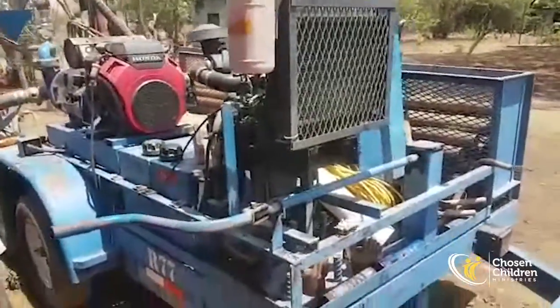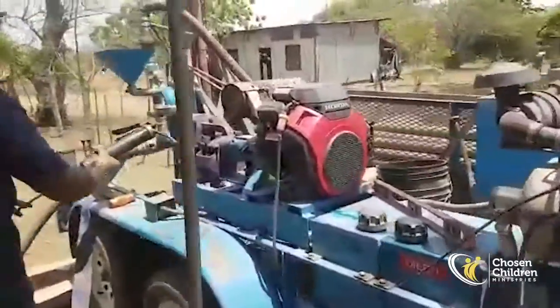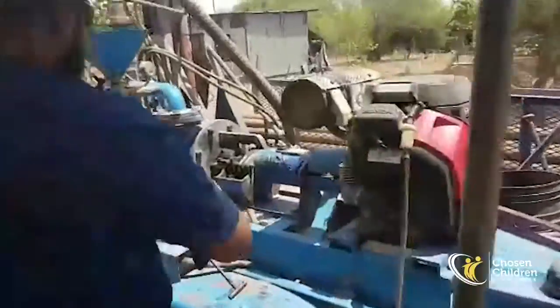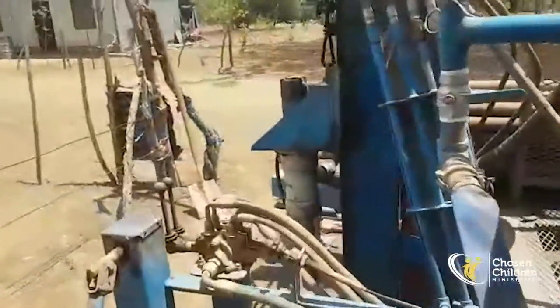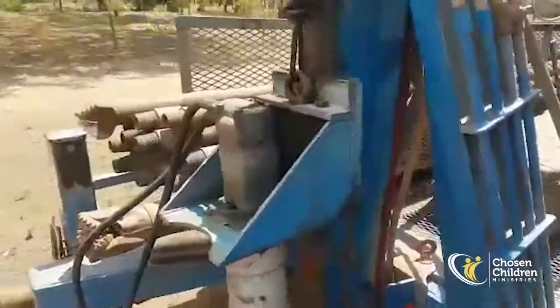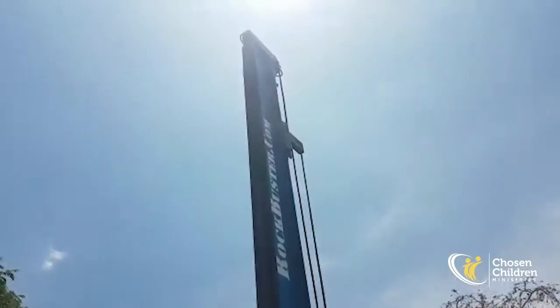The machine is in place — that's step number one. We're almost done with step number one, which is just to set the machine in place. You can see the rig is in place. It's already standing.